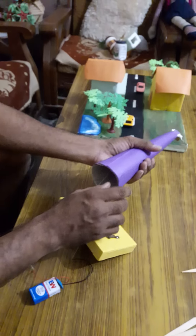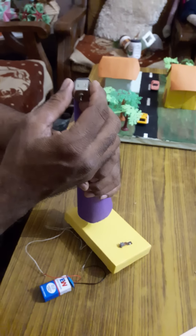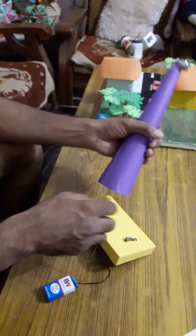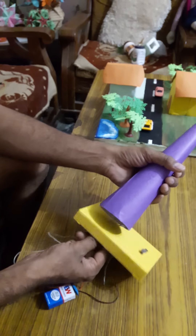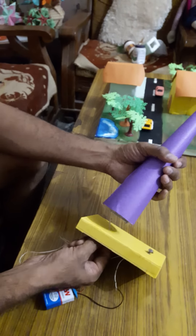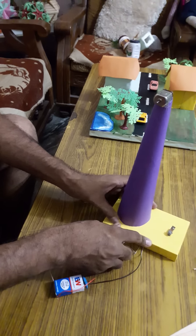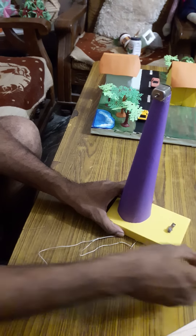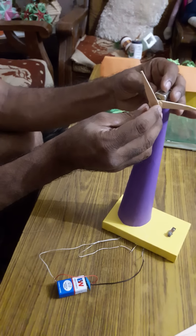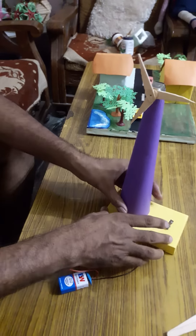Make a paper cone, a hard board cone, and fix the motor on the top of the cone like this. Make one hole in this board and fix the cone on it, like this. Now your base is ready, and your wings of the windmill will fix here.